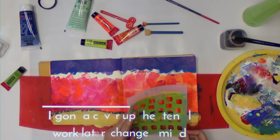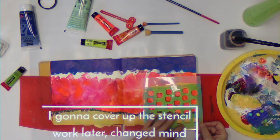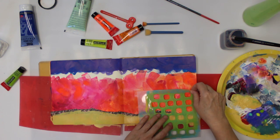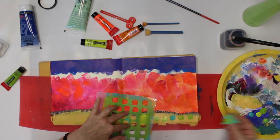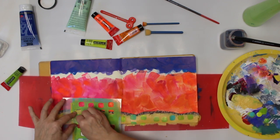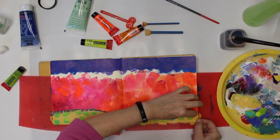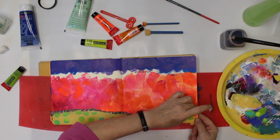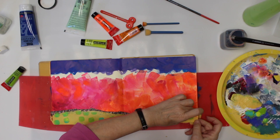Next I'm going to use a stencil — I'm going to add different greens of squares. While the paint is still wet, I carefully remove the tape. At least the green is still wet; the yellow is already dry.